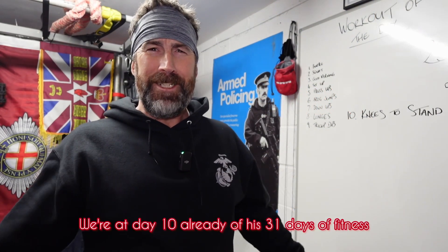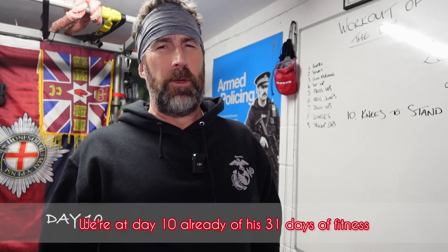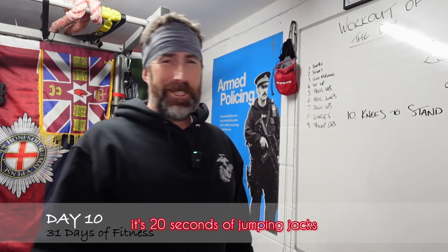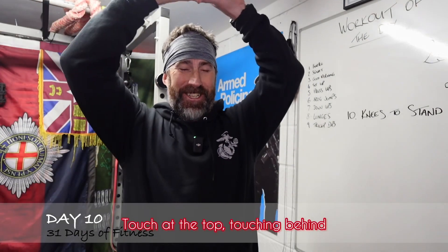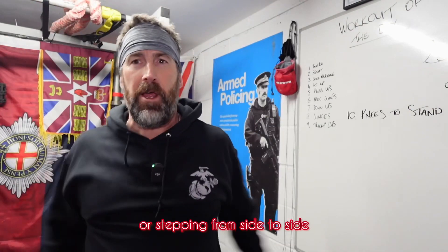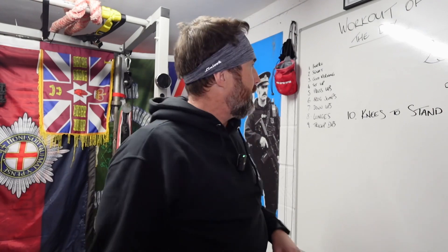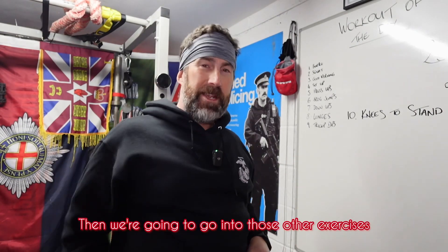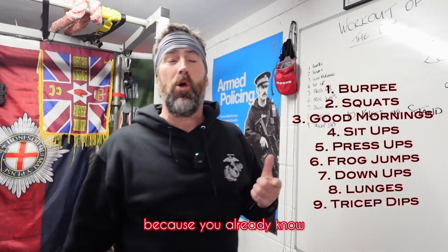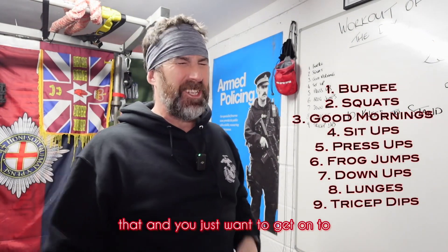Hey there, how's it going? We're on day 10 already of these 31 days of fitness. Just to remind you, it's 20 seconds of jumping jacks — touch at the top, touching behind, nice and soft on those knees, or stepping from side to side — then we go into the other exercises. I'll skip going through them all since you already know them and just want to get on to what the next exercise is.